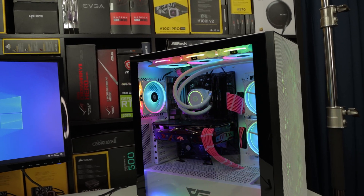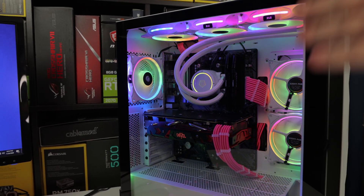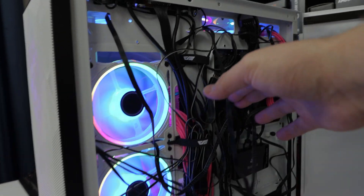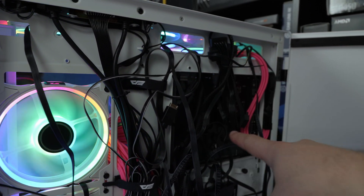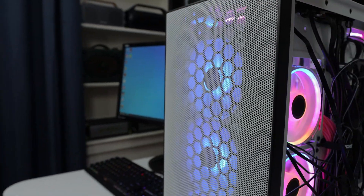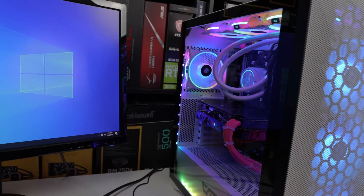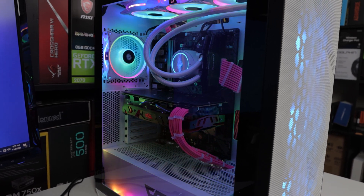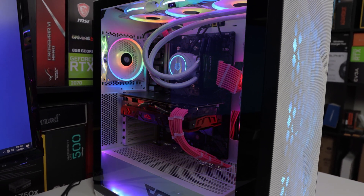One more thing — the pump doesn't come with fan splitters, so make sure you have some laying around or enough fan headers on your motherboard for all three fans. I used my own fan splitters and plugged everything in through there. They do include ARGB splitters though. Without fan splitters it's going to be really annoying to manage. Also, plug into the ARGB header so the light illuminates — then you can control effects through software like Polychrome which supports rainbow and all the standard ARGB effects.